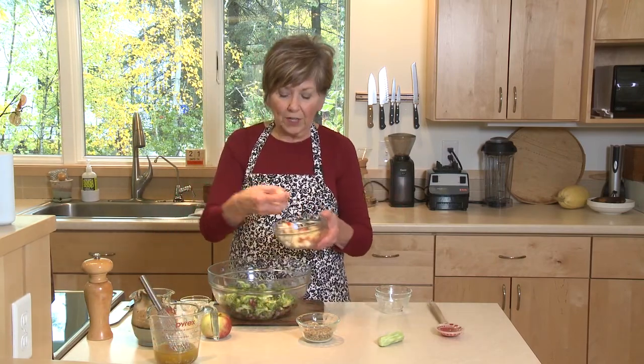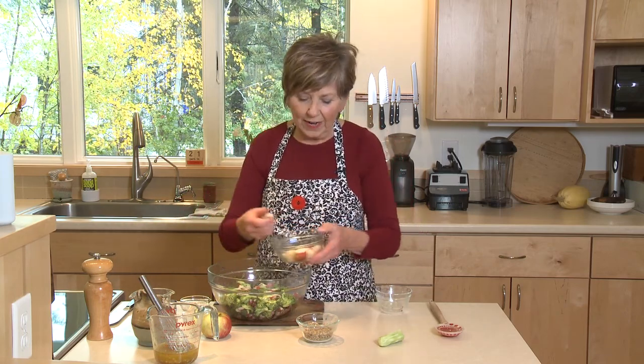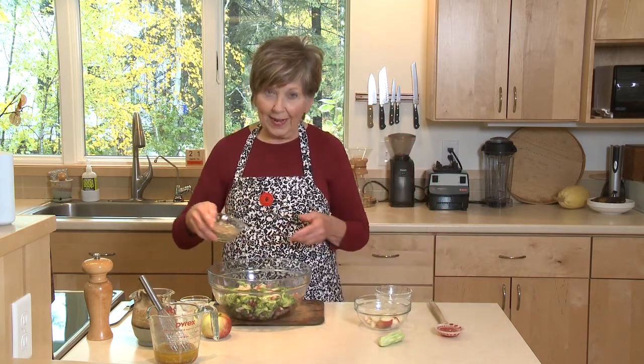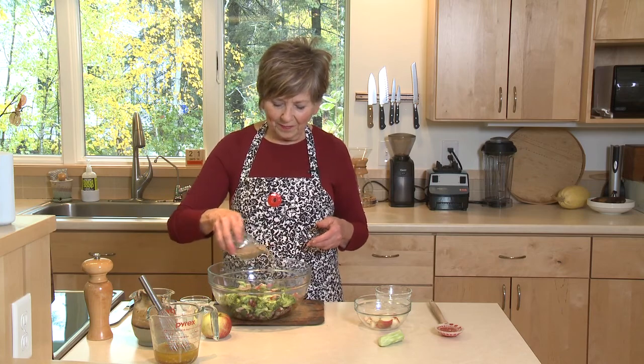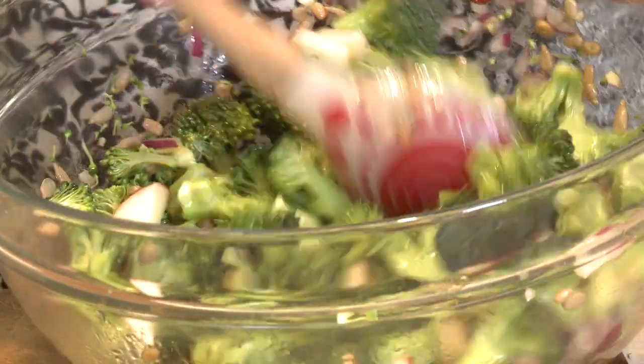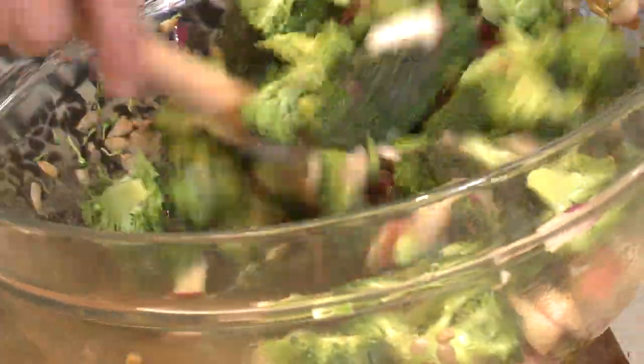Tomorrow, if I wanted this for lunch, I would add some chopped apple. Try to find a variety that doesn't brown real fast — I've got Honeycrisp here, but you can use your favorite apple, just be sure it doesn't brown real fast. And then I'd add some sunflower seeds. Mix it up, and it's ready to eat. Give this a try — it's a sweet and tangy apple and broccoli salad.